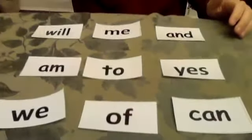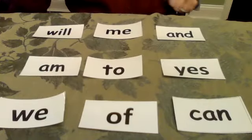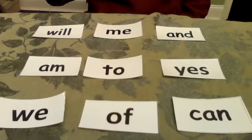Then you take your sight word cards and you lay them out on the table. Let me show you what I did. Then the person you're playing with is going to yell out a sight word to you, and you have to find it as fast as you can and slap it.